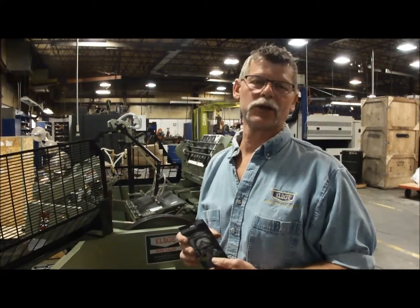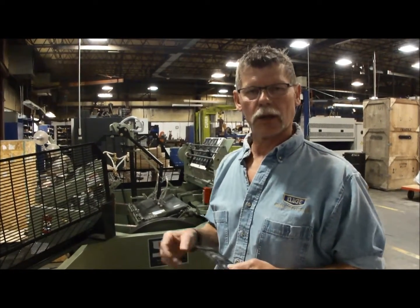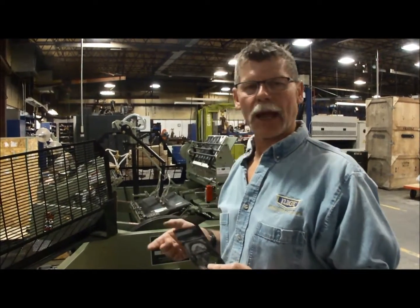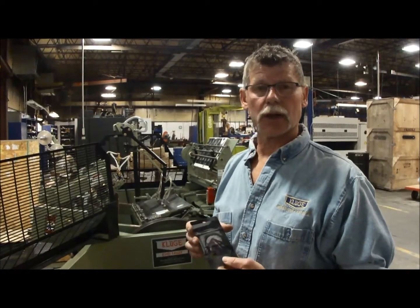Hi, I'm Mutt Wilson here at Brands Inn & Klugey in St. Great Falls, Wisconsin. I'm going to give a little demo today on a 14x22. It has a couple of new features: the heated platen and the adjustable dwell system.